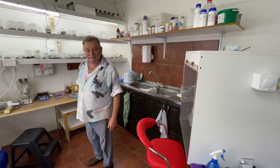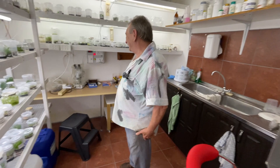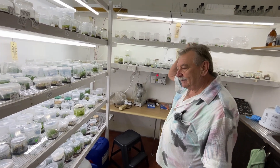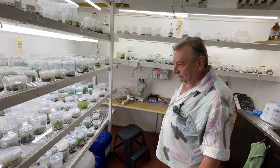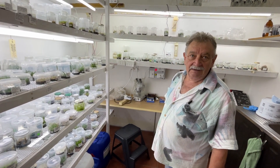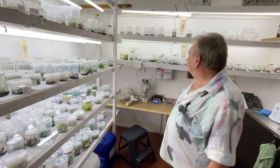Welcome to my lab, come see what's on this lab. This is my playroom that I enjoy playing in. Fortunately, with time, I only spend maybe a day a month in here. Wish I had more time.